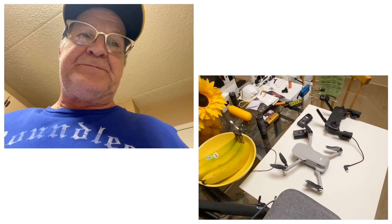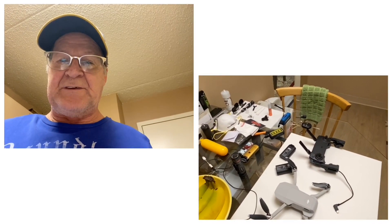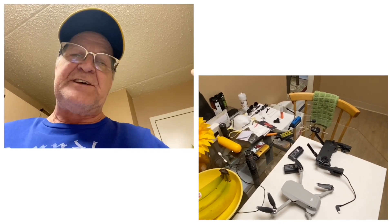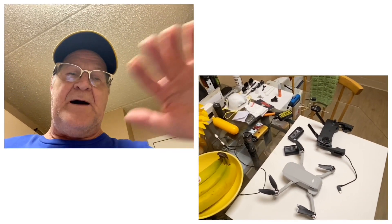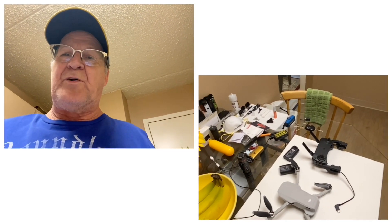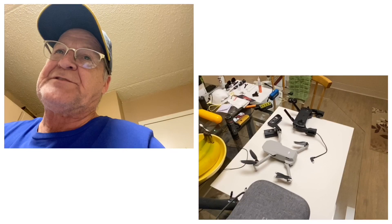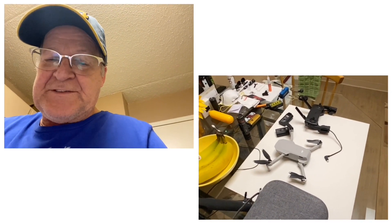I'm going to throw it up on the screen to let you see how it works and what you have to do. Then we're going to do a little test — it's just an indoor test because it's raining. I'll roll the quadcopter pretty hard in sport mode; if those problems were going to pop up, most likely they would have popped up. So just stay tuned for that.